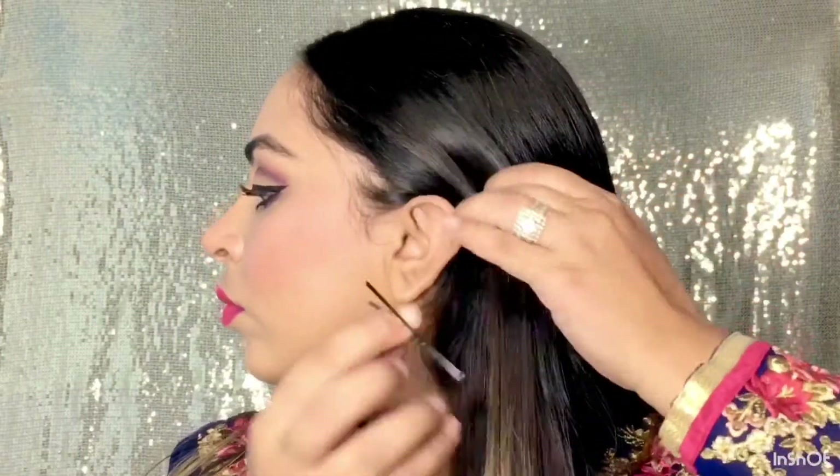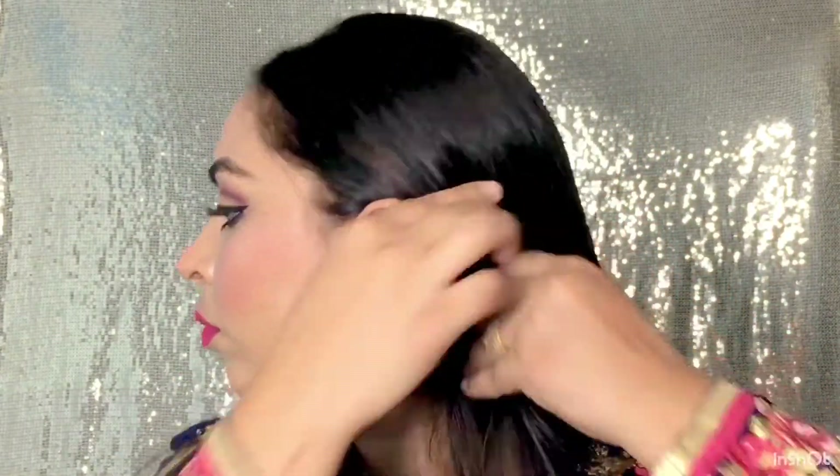My makeup is complete. Now I will set my makeup with setting spray. Now let's go to hairstyle — I have a very simple hairstyle. I have used bobby pins for fringes to set them, and I will apply cream here. You can apply hair serum to your hair as well.